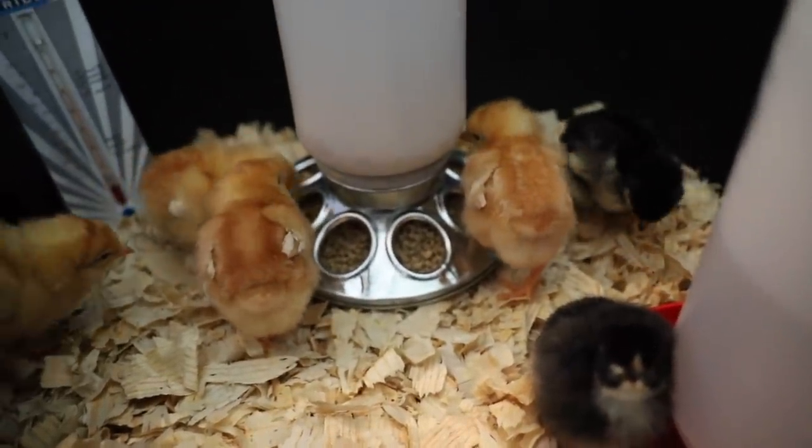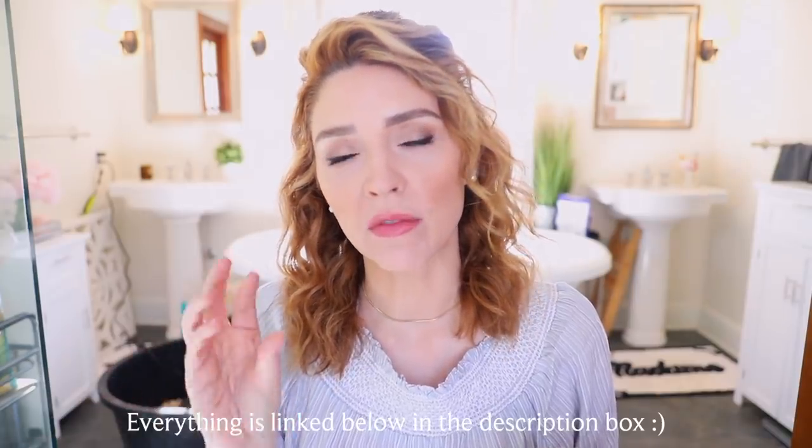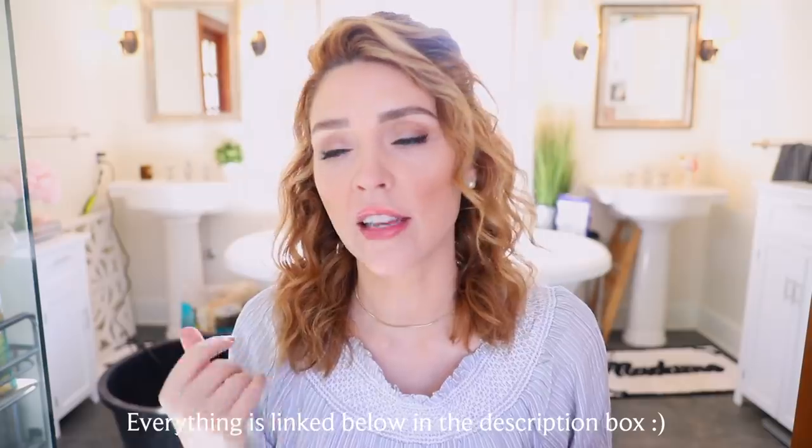Hey guys, welcome back to my channel. Today I'm going to share with you how we are setting up a brooder for baby chicks and baby ducks. Before we jump into all the logistics, this is going to look a little different if you're doing just a few backyard chickens versus buying 50 meat birds. The exact products and sizes will differ, but the general idea of what you need to raise baby chicks and ducks in a brooder is all the same.